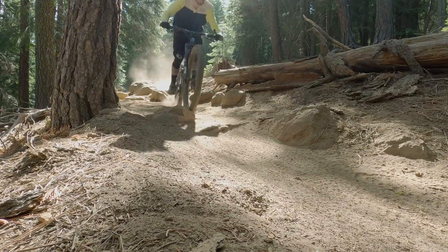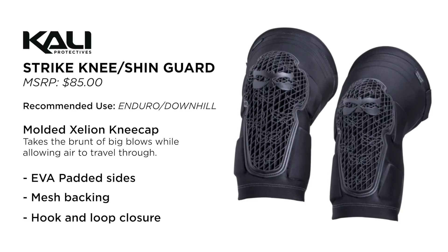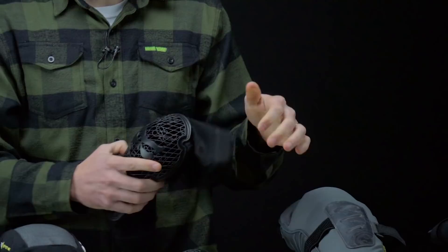Next up we've got the Cali Strike — these are pads that we haven't spent a ton of time in so far. We got restocked with a new set and we're going to give these to another one of our testers for even more time in them. So far we've been pretty impressed — we like them a lot. It's got a little bit of a molded shape, a little pre-curved, so it's going to hug the knee nicely.